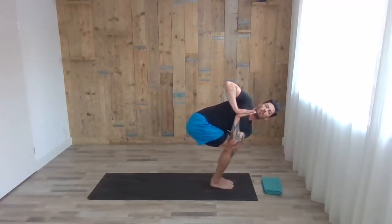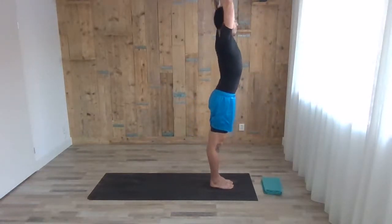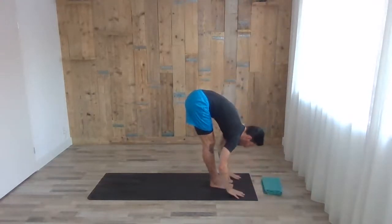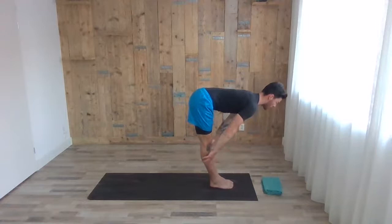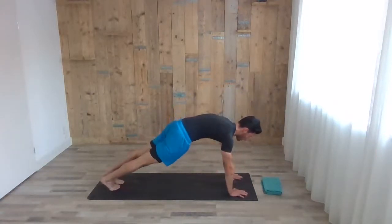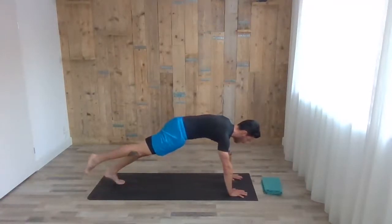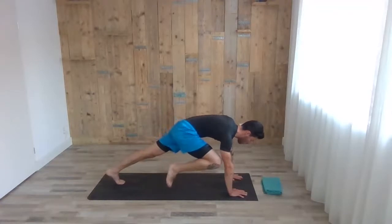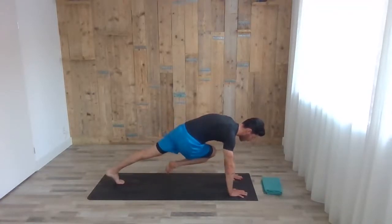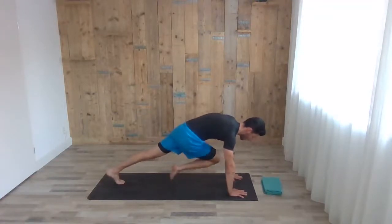From here, inhale, coming up arms up. Exhale, fold forward. Inhale, head up, chest up, direct the spine. Exhale, fold, step back to high plank — just hold the high plank here. Knees on the floor is always an option. With the inhale, lift the right leg slightly from the ground. Exhale, right knee to right elbow and then to the left elbow — switch between the two, five each. Long deep breathing in the meantime.